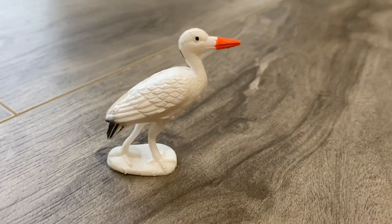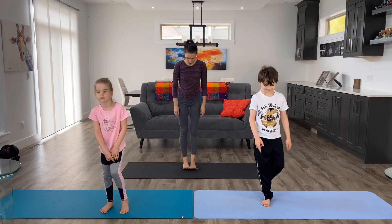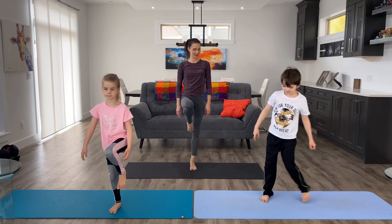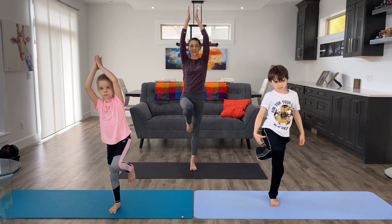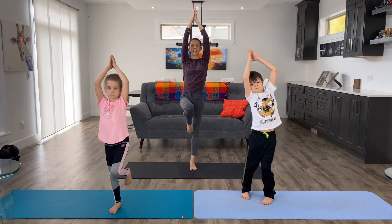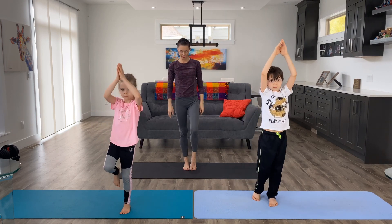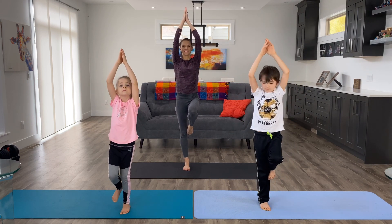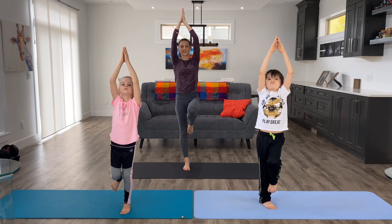The next position is stork pose, a variation of tree. Put your feet together and pick one foot up — if you wobble, it's okay, just try again, or you can leave your toe down. Then put your hands up just like a stork looking up with its beak. Breathe. We'll try it on the other side, picking the other foot up and putting our stork beak up. Wonderful.